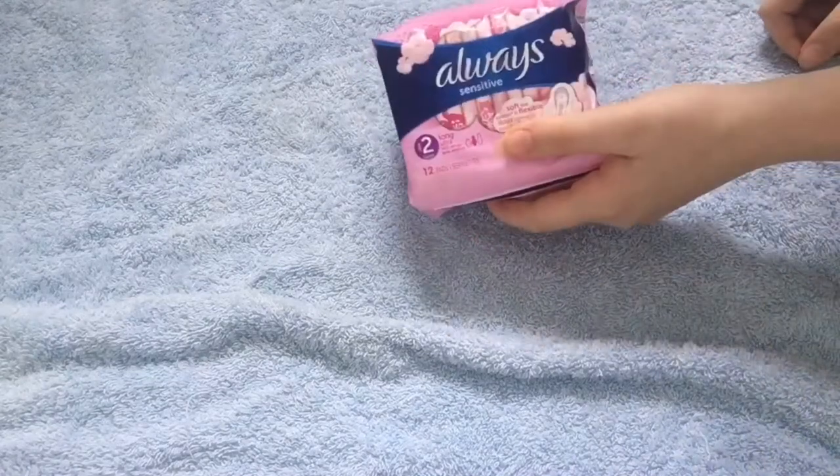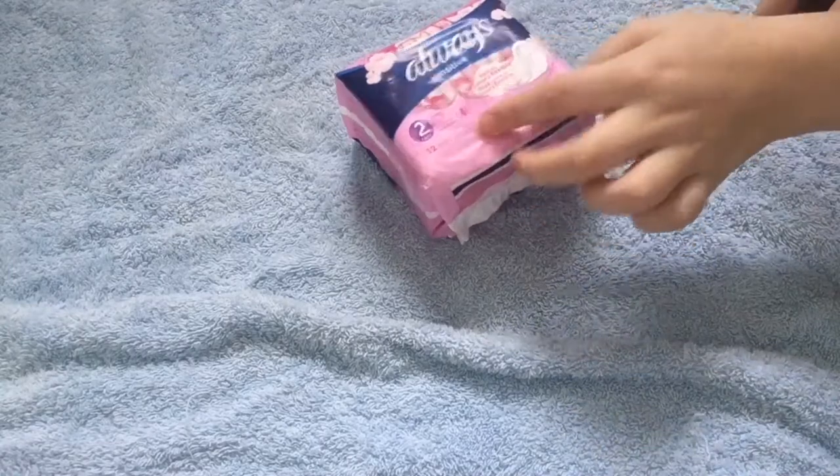Next I went into Poundland, and I only got one thing — the Always Sensitive 12 Pads Long.